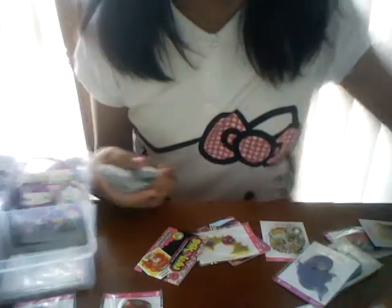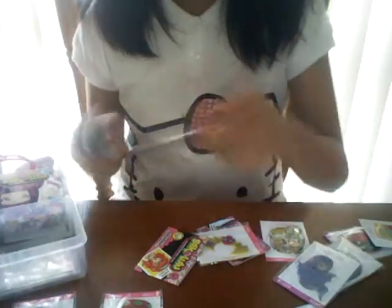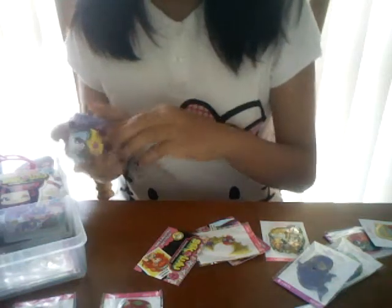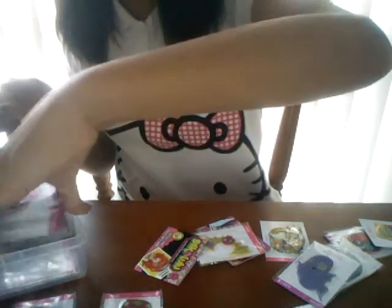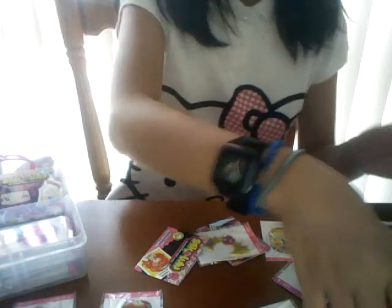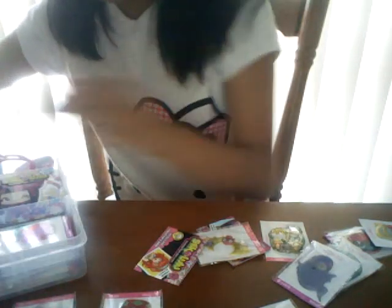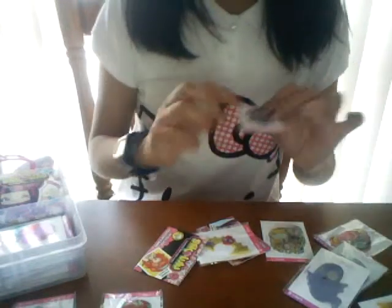I also keep my glossy stickers — I just have one, pretty cool, I like that one. Now some of my damaged ones I just use them or just keep them in this area.